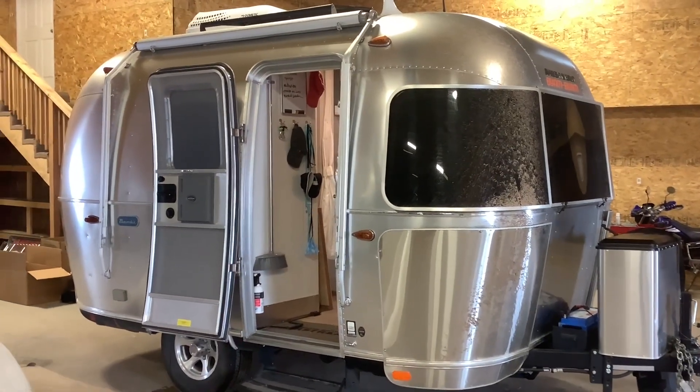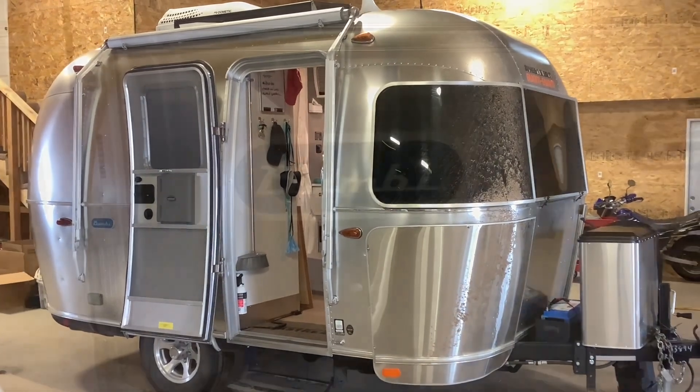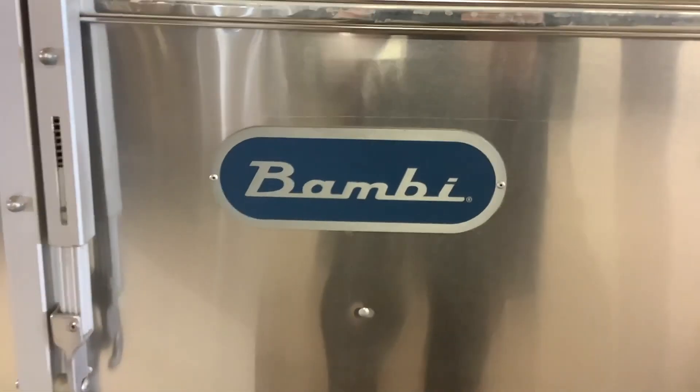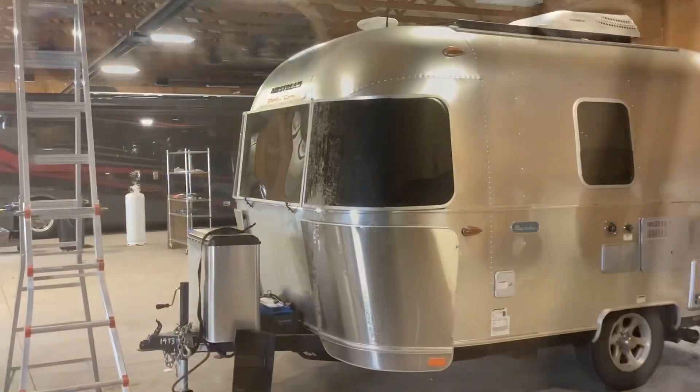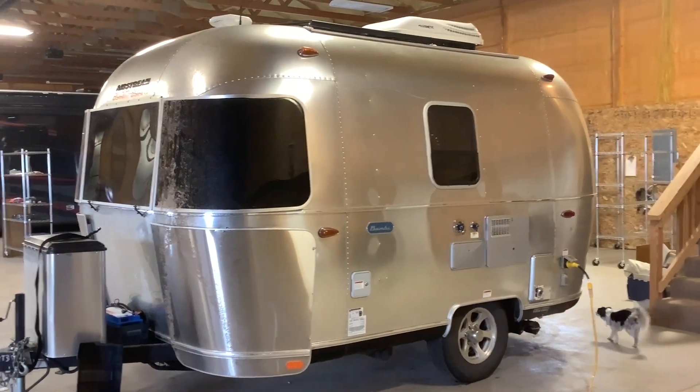How's it going everybody, just wanted to do a quick walkthrough tour of this solar system we just completed on this Airstream Bambi. On this Airstream we added 200 watts of solar, a 2000 watt inverter, and 200 amp hours of lithium batteries.